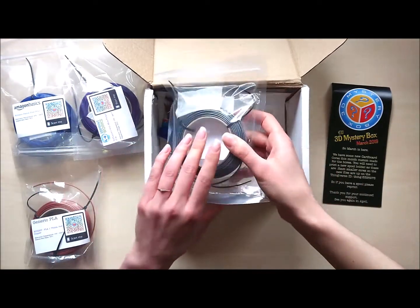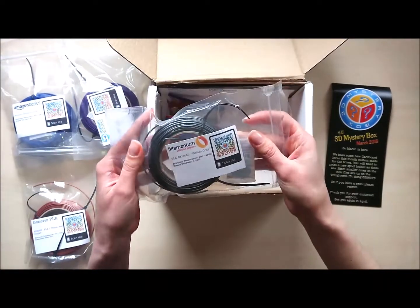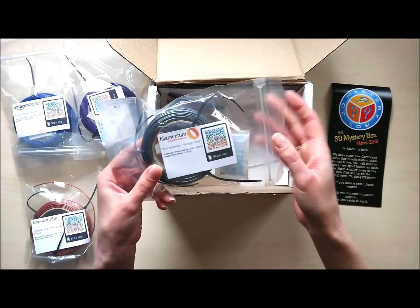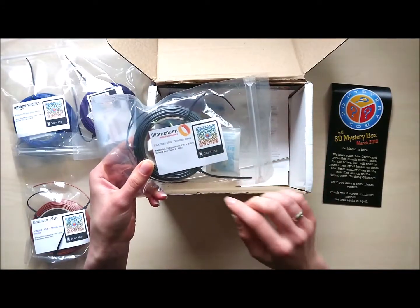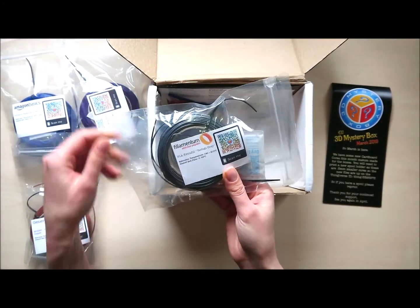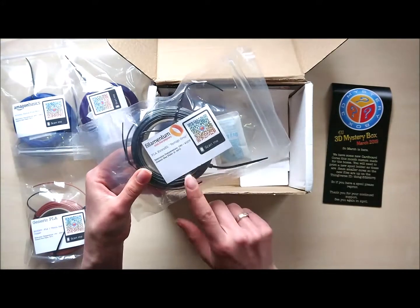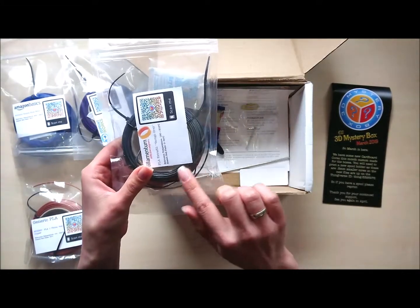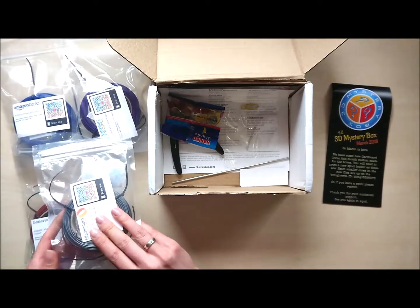And next one, Vertigo Grey from Filamentum. I love this — this is really, really great. I had some a while ago. I'm looking forward to printing with it again. It prints really great and it looks absolutely gorgeous.